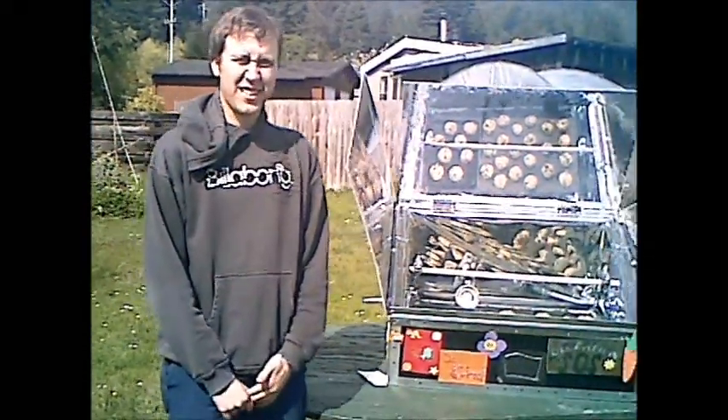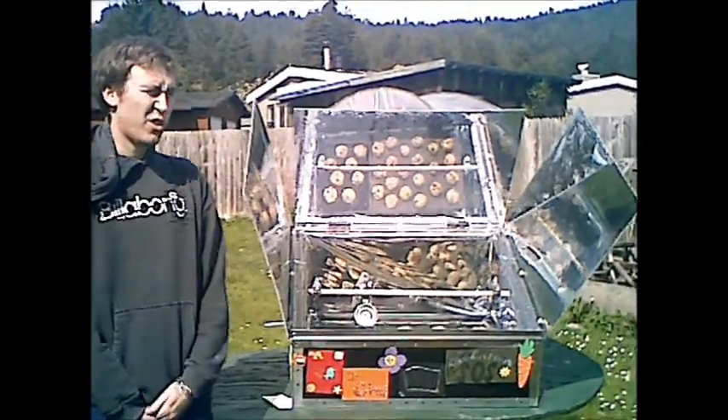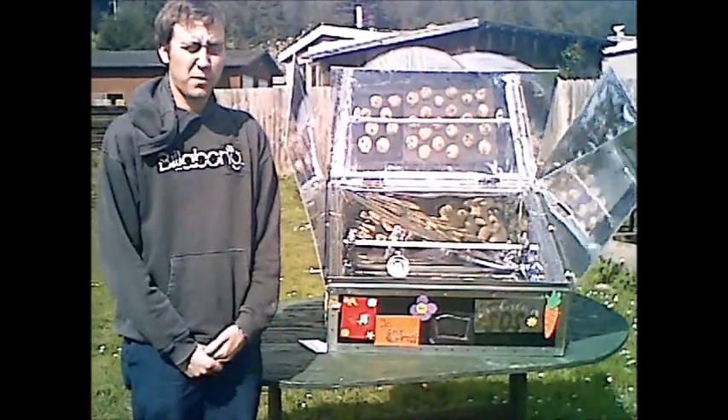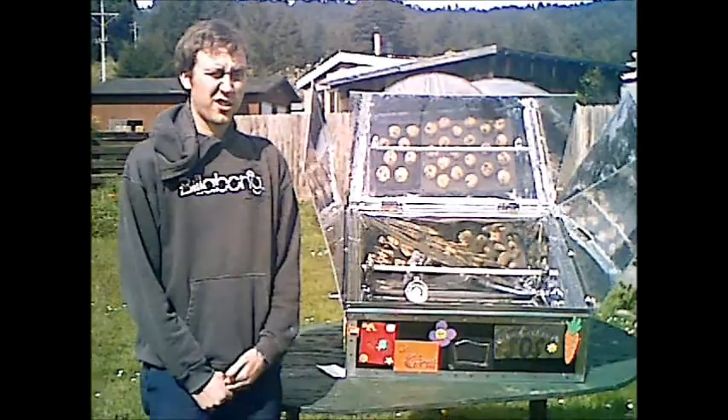We're Operation SOS and our project name was the Solar Swing. We are students at Homo State University and our goal was to build a solar oven that could be replicated by elementary schools all across the United States.